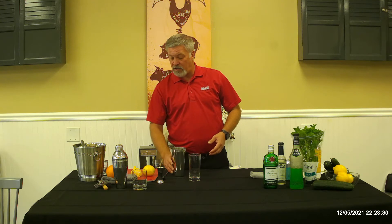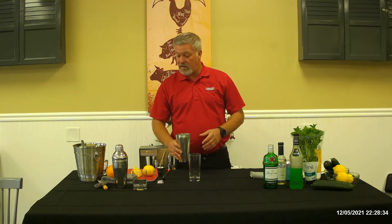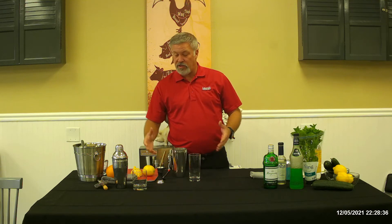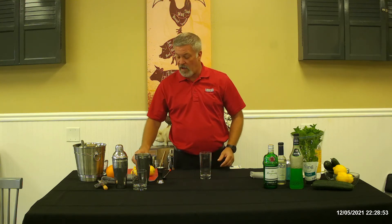I'm going to put everything into a mixer. You don't need to mix it — you can pour right into the glass. I'm going to pour it over ice just so everything mixes together. If you don't have a mixer, put everything into your glass with ice and just stir it and it will mix just fine.